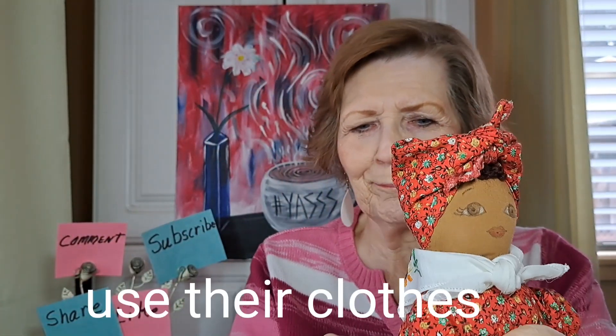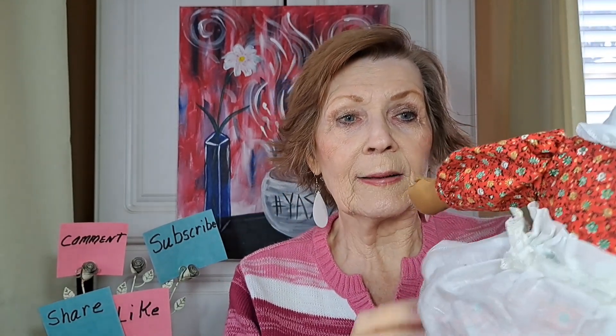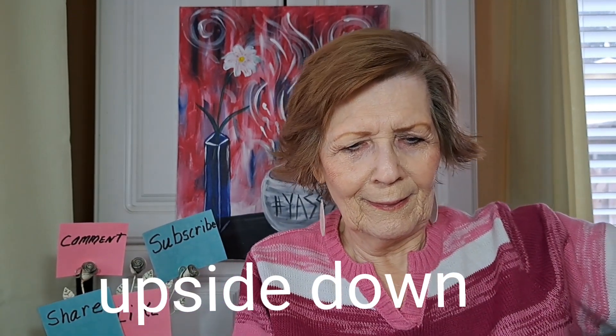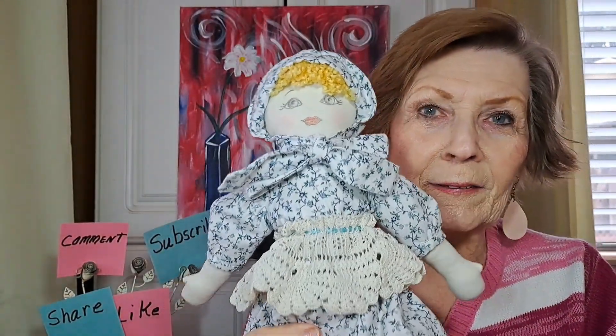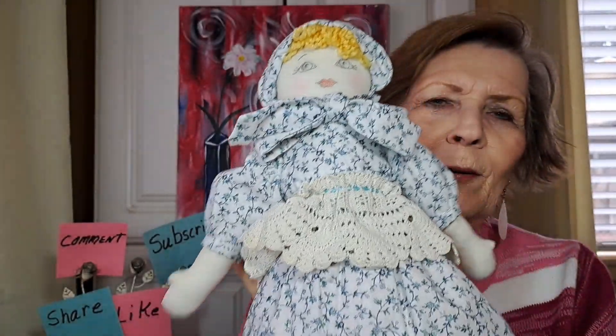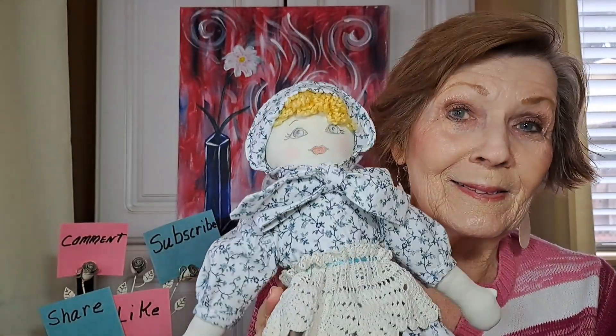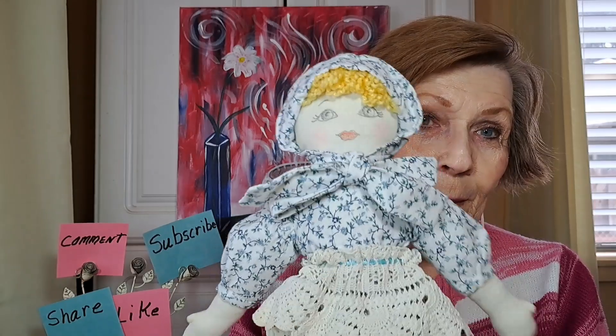Same thing with this one - turn her over. You notice she still has all these cute little handkerchiefs, and we're going to turn this one inside out. They have the most pretty faces - somebody really worked hard on these. Look at her now. Isn't this the cutest thing you ever did see? I haven't seen them quite like this, and when I saw them I thought they're going home with me. They may be a gift - they may not - but aren't they cute?